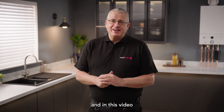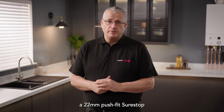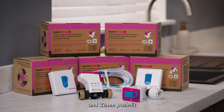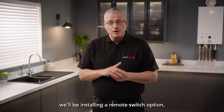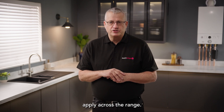Hi, I'm Colin and in this video we're going to be installing a 22mm push fit SureStop remote switch. SureStop is available in 15mm and 22mm push fit and compression options with valve only and remote switch versions available. In this video we'll be installing a remote switch option, but the same considerations apply across the range.